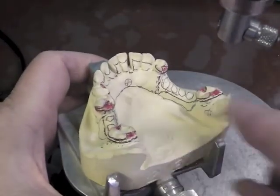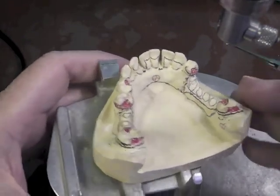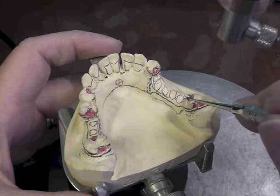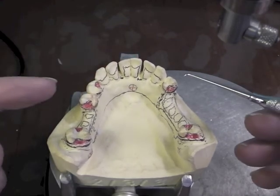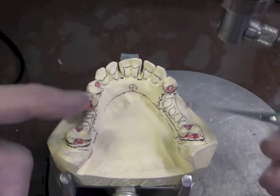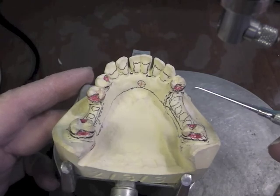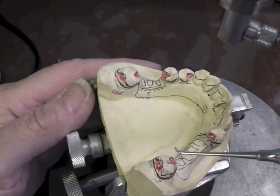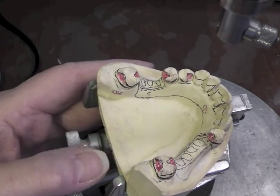I would not do this type of arrangement if I were doing a test, because it doesn't show correctly unless you note very well on the cast that you're doing this because this tooth is going to be lost. It will appear that you don't understand the rules of class three, which says we can use rigid clasping on our two abutment teeth — the four direct retainers that we will place on that. So I would stick to the other technique where you bring your major connector back, unless the faculty member tells you that that tooth is going to be lost, in which case you would make this adaptation.